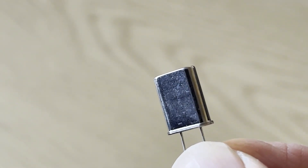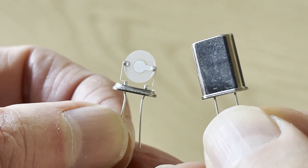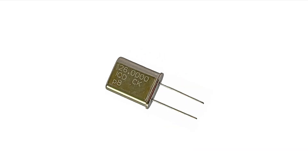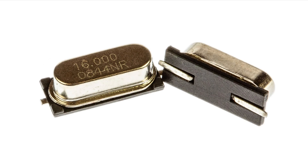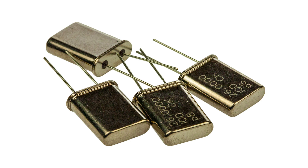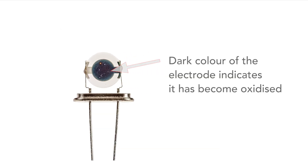Here we see a leaded crystal resonator and this is what it looks like inside after I filed away part of the case to get inside. The metal can is sealed and it's filled with an inert gas such as nitrogen to stop chemicals getting into the quartz and the electrodes and slightly changing their properties. Chemicals can enter the crystal lattice and the electrodes may oxidize.